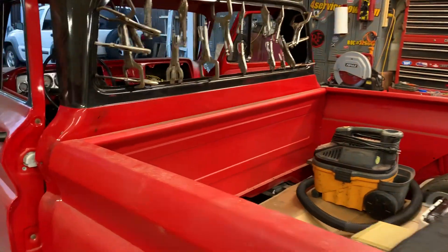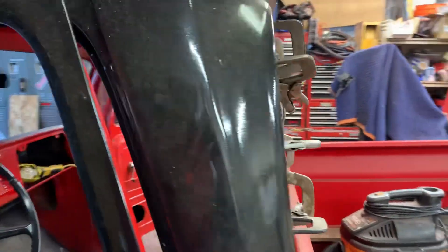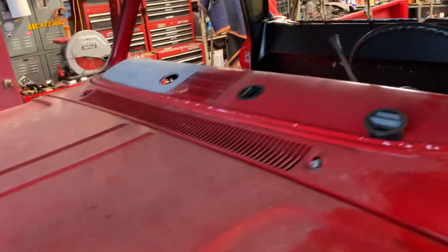Just a walk around on the C10. As you can see, we're getting the big back window wrapped up. Less glue and clamp. Had to pull the windshield out.